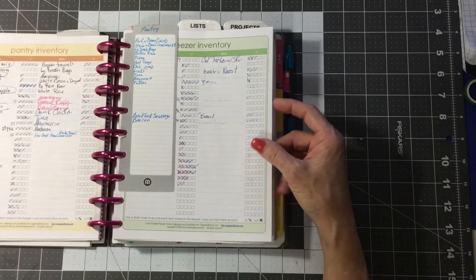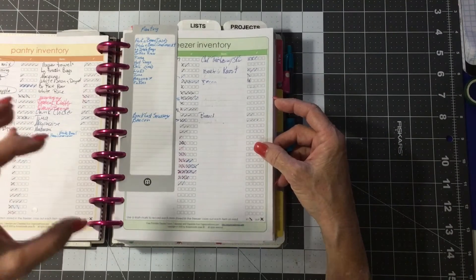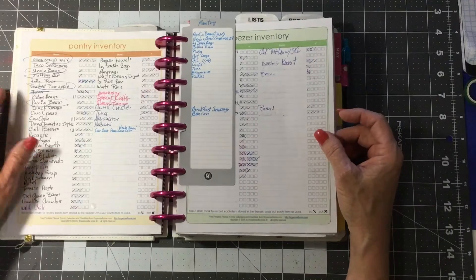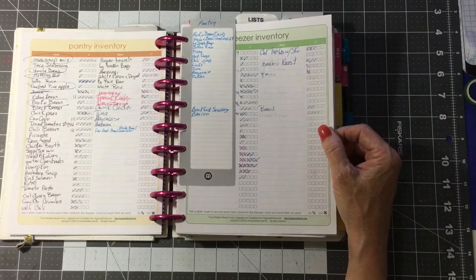The hamburger comes in individual vacuum-packed one-pound packages now; it's not those great big ones you have to divide up anymore. I'm going to try to keep this in frame today — I've noticed in some of my videos I tend to slide off.